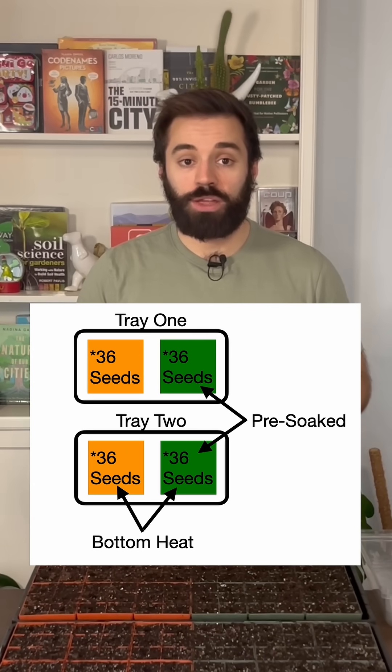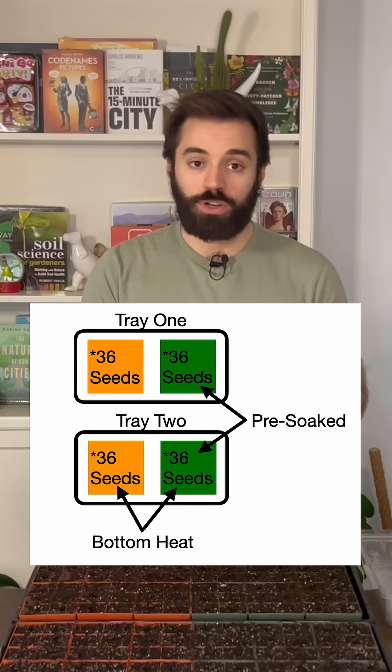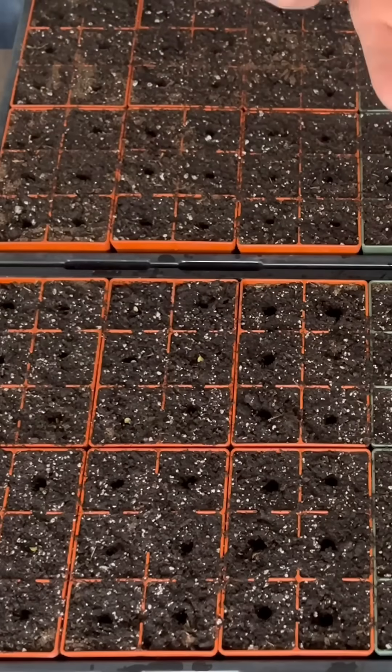Two different variables are said to have a rather large impact on the speed and rate of germination of pepper seeds: pre-soaking the seeds and applying bottom heat. The first step is taking one of these envelopes of 72 seeds and sowing one per cell.